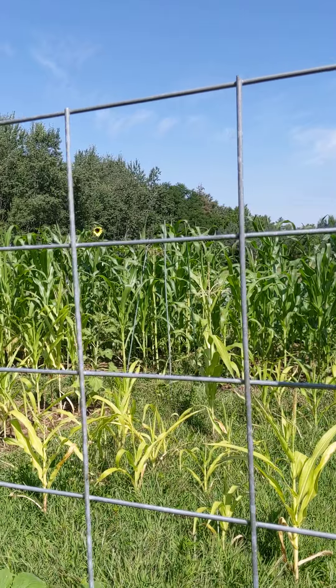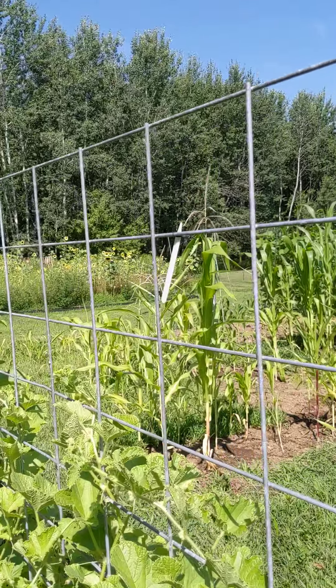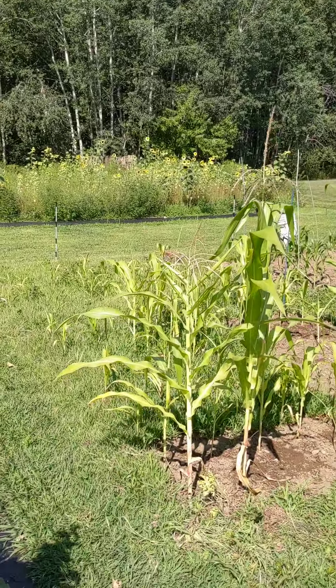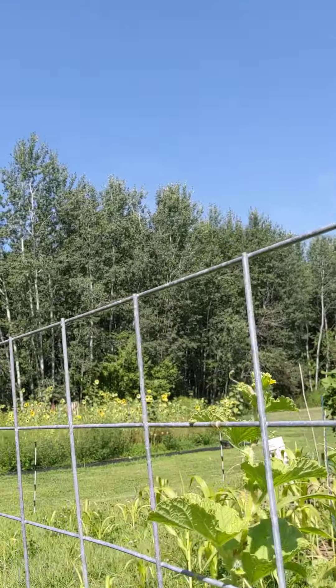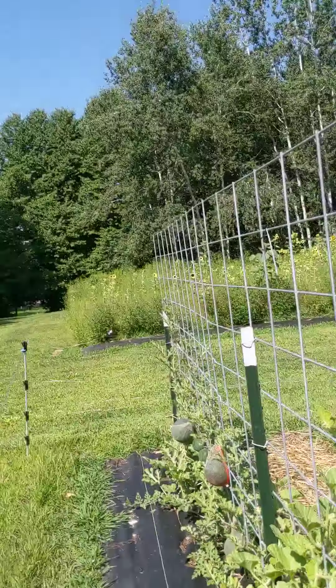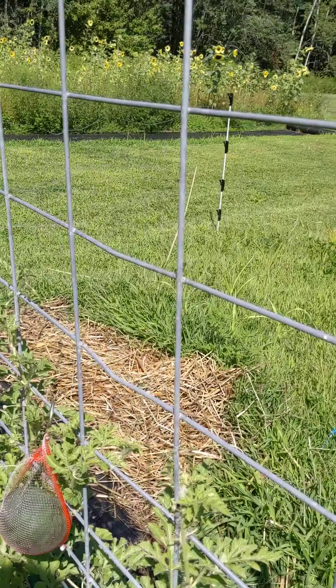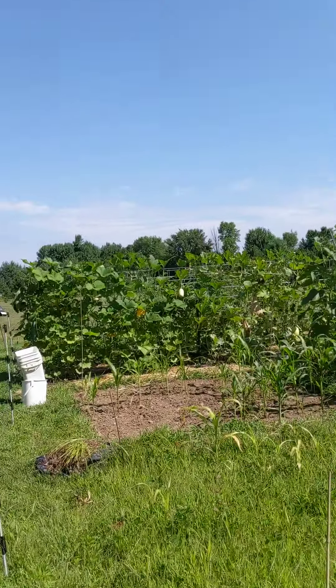You can see the difference here in the corn — the yellow to the green and the size difference. But even some of them, like that tall one right there, even though it was filled with weeds, it kept trying. So this is August 9th — a quick look at the garden.